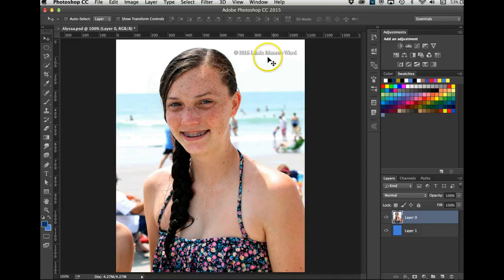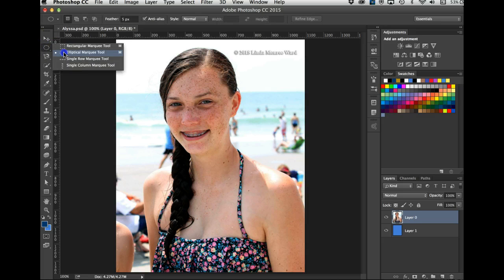First let's do the easiest selection. On layer one, I'll get the Elliptical Marquee tool, feather it about 5 pixels. I'm also going to show you how to transform a selection.